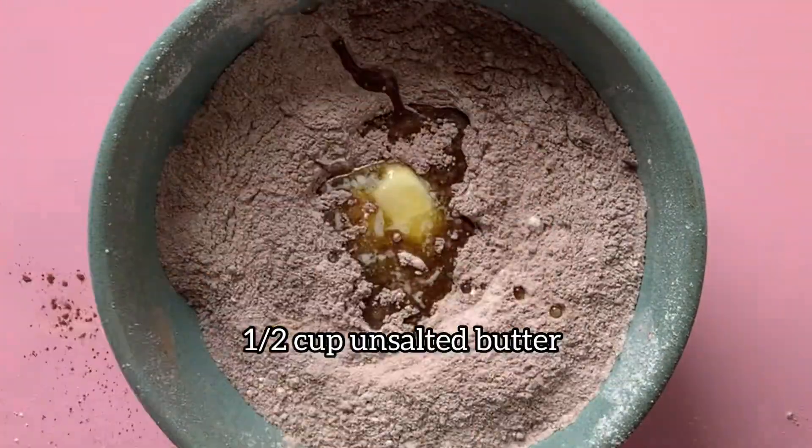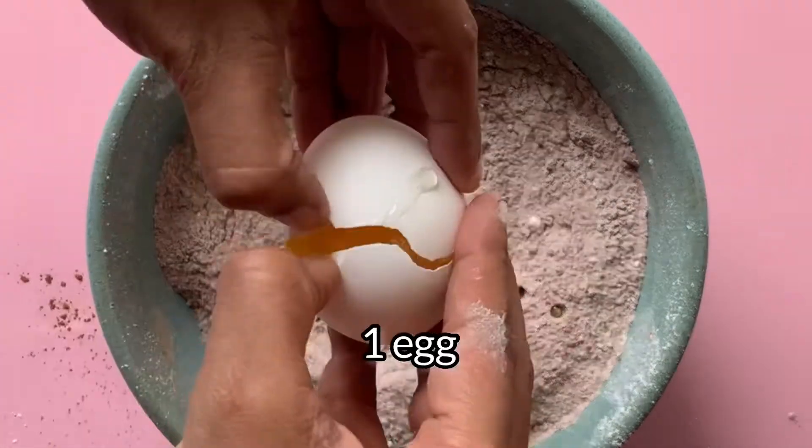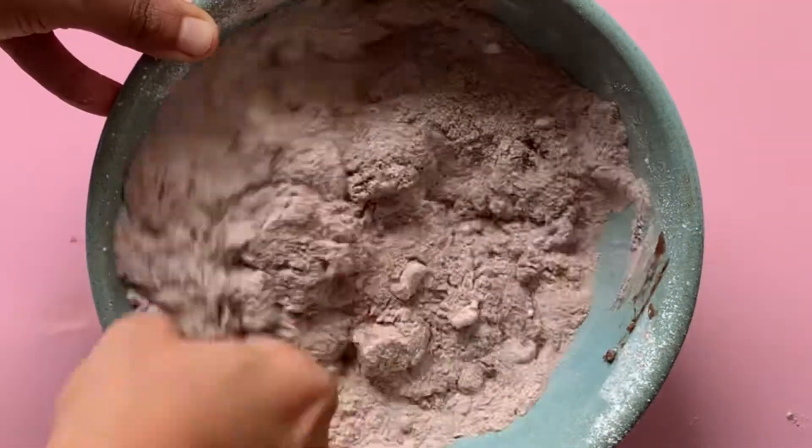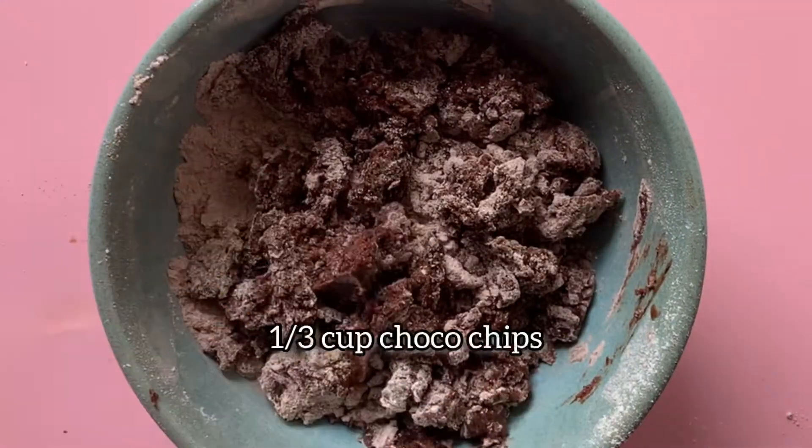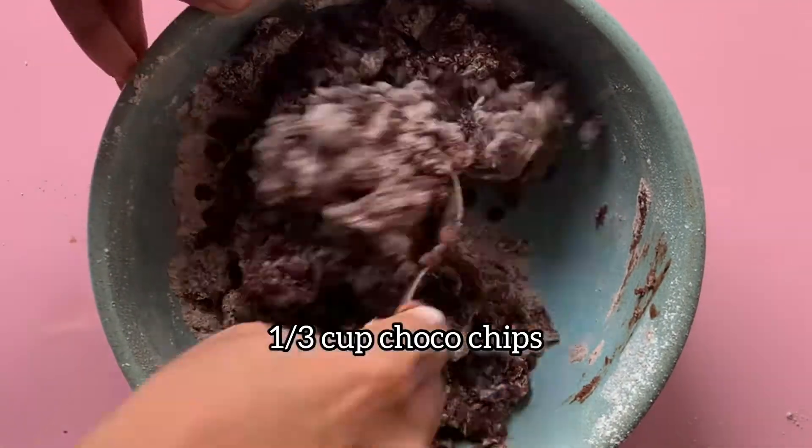Then add ½ cup melted unsalted butter, 2 tablespoons vanilla essence, and 1 egg. Mix all the dry and wet ingredients together. You can also fold in chocolate chips. Mix it to form a dough.